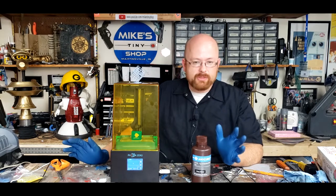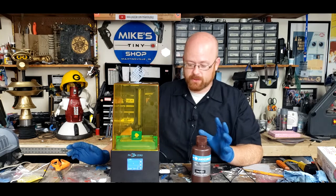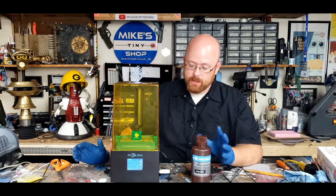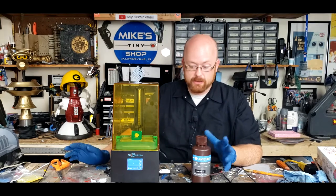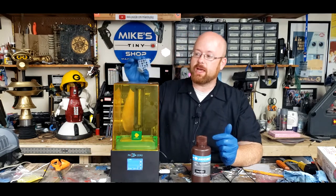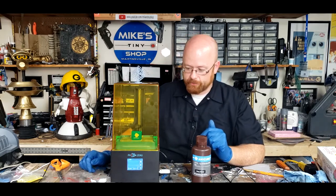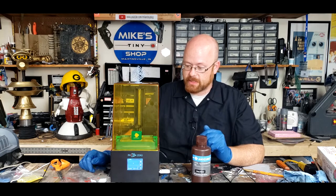I don't fully understand how this works, and I'm not going to claim to be an expert on resin printing. I assume that it's witchcraft, but I could be wrong. But let's unbox this guy and see what you get, see how to put it together, how to get it running, and then have a closer look at the test models that come on the USB stick. So let's bring the camera in and take it out of its box.